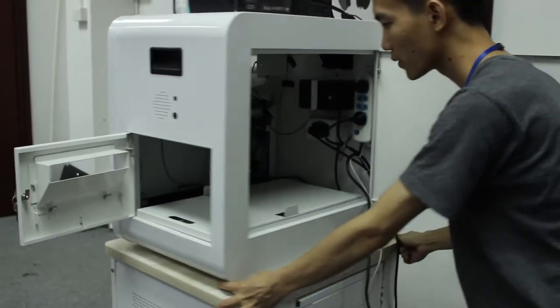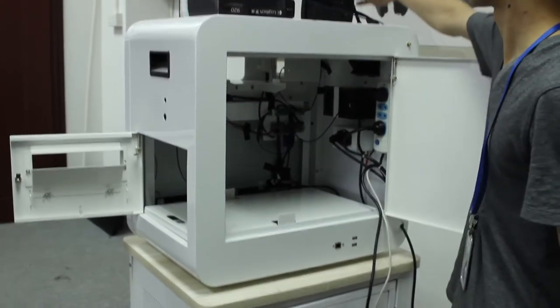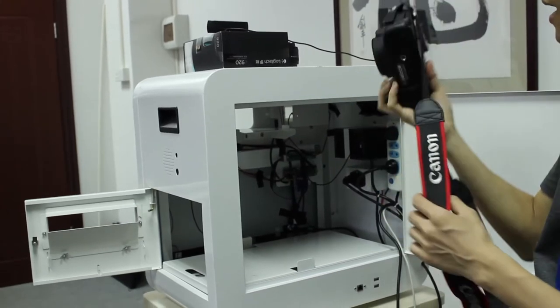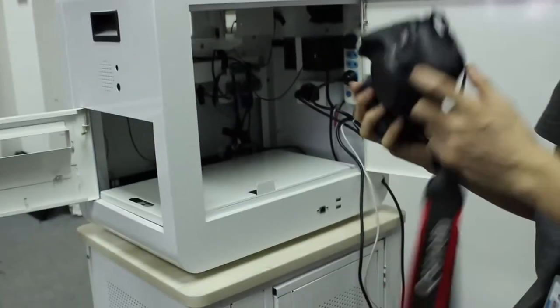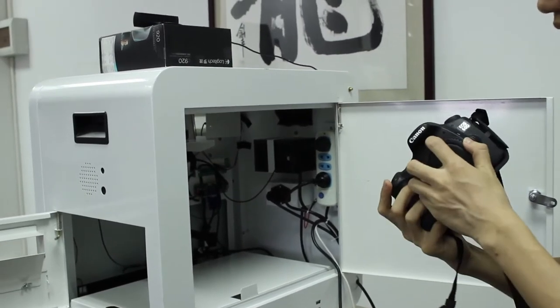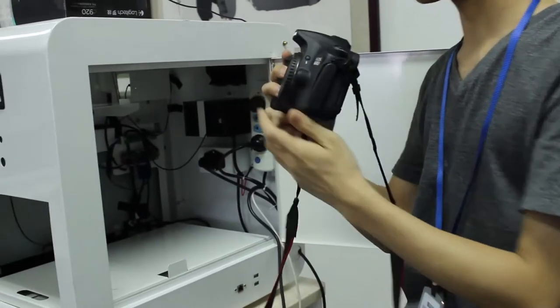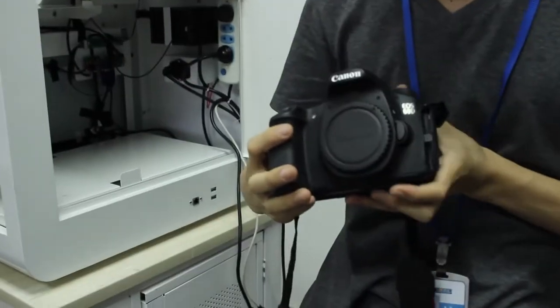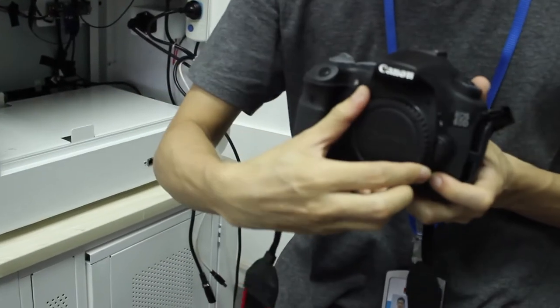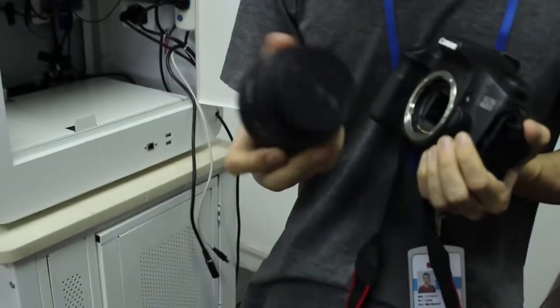When you open the doors of the machine, you need to install the camera. Like the DSLR — here we take the Canon camera as an example. You can see here is the Canon 60D camera. We need to install it first.